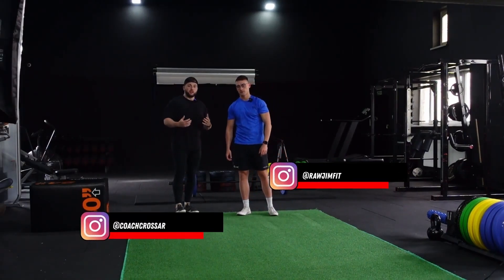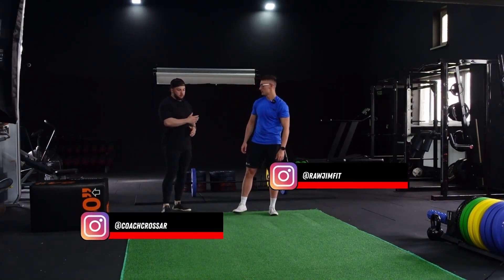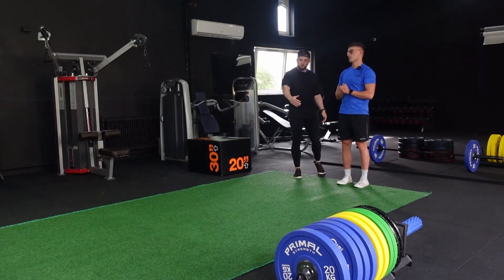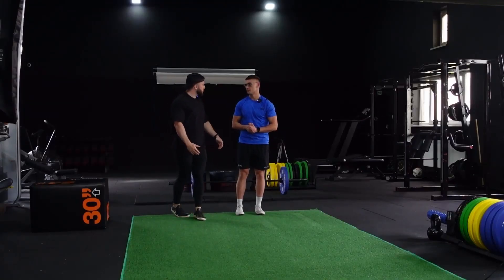We're going to go over the bodyweight walking lunge. I'm going to get James to do this and I'll call out the coaching cues as we're going through it. James, if you just go — we'll go maybe three steps forward or something.